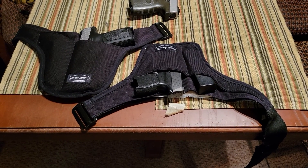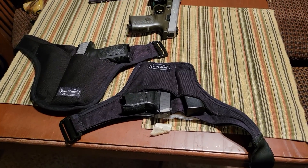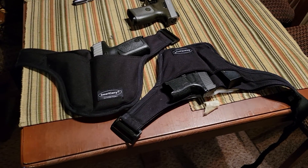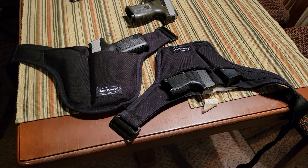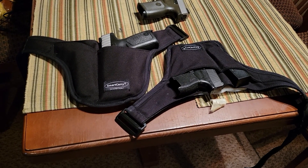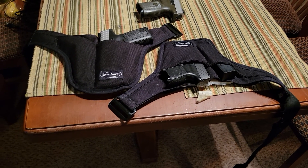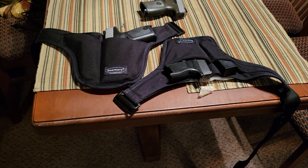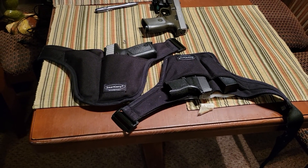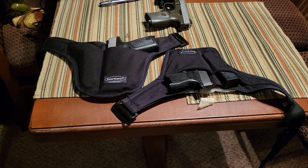That's one of the big selling points for me in why I choose to carry this on a daily basis — and a big reason why these holsters are so popular. But if you're going to purchase this type of holster, just understand that what you're getting is exceptional concealability, and what you're sacrificing is speed of the draw.